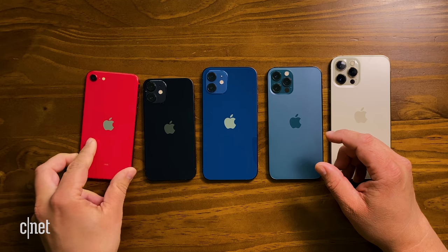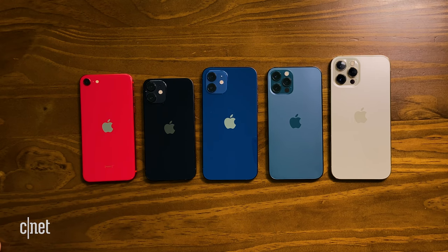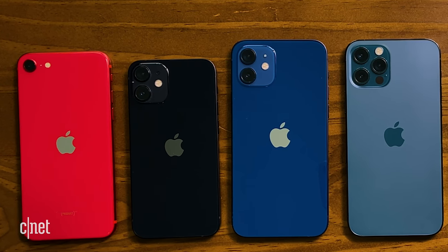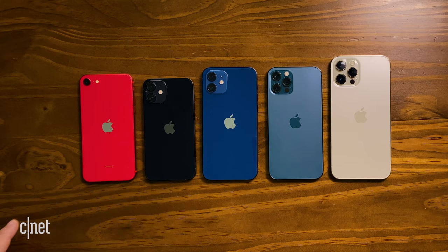We also can't forget this guy — this is the iPhone SE. So this is your full 2020 lineup of phones from Apple, if we don't include the 11 and the XR which are also sold by Apple. But it's pretty impressive.